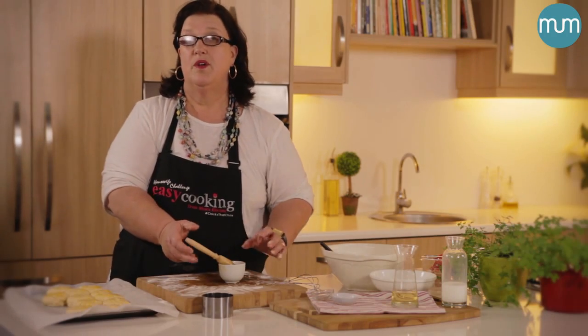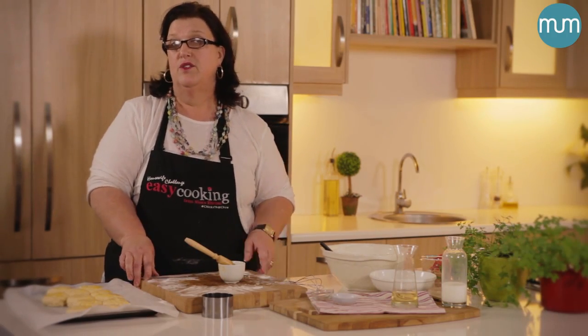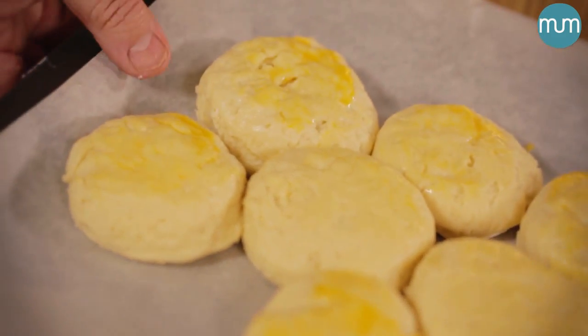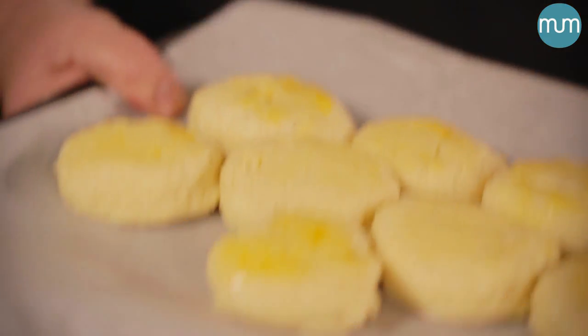They go into a preheated oven of about 200 to 220 degrees Celsius, because you want them to rise quickly and bake as quickly as possible. So in they go.